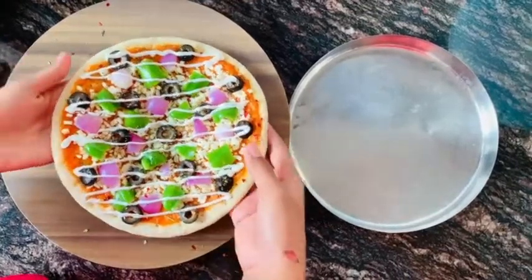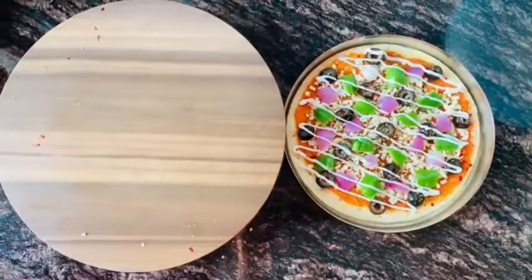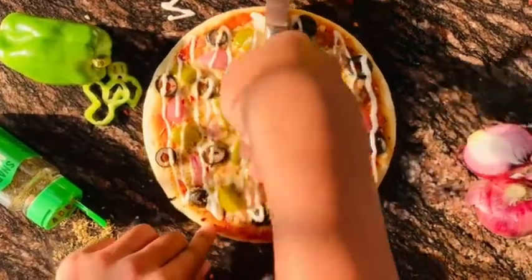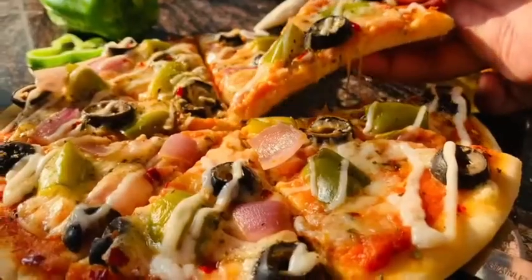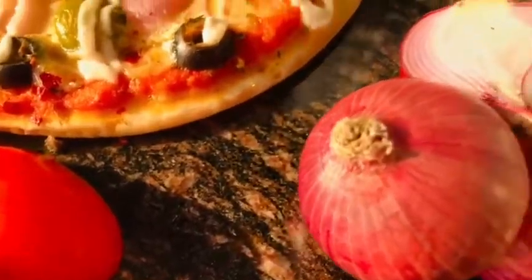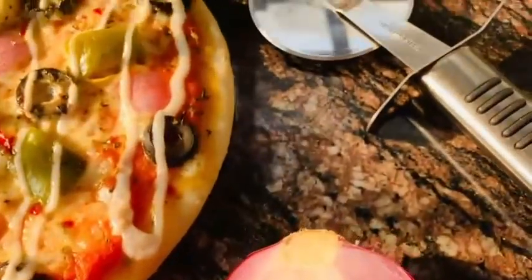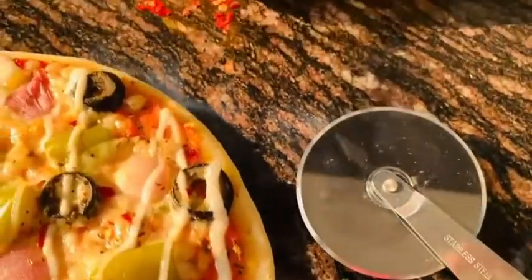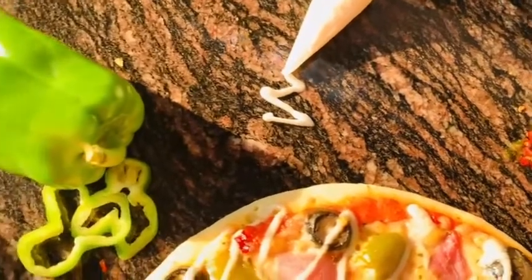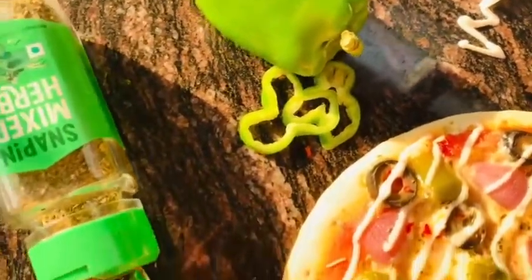Preheat a kadai on medium flame for 15 minutes, then bake the pizza on high to medium flame for 20 to 25 minutes. The pizza is almost done! You can 100% make this market-style pizza at home.